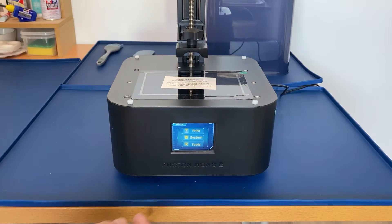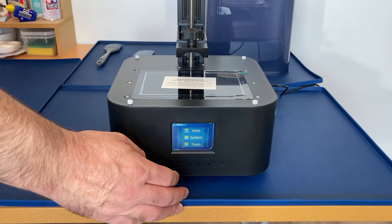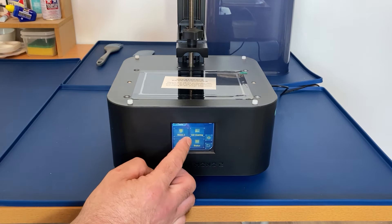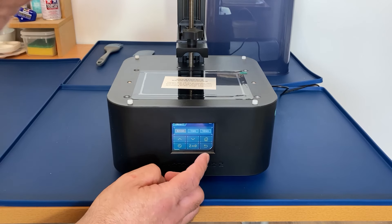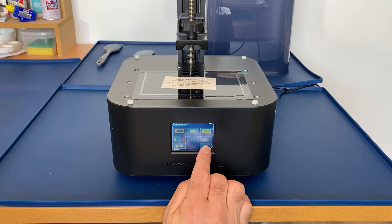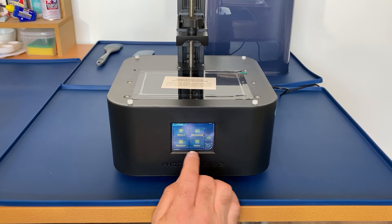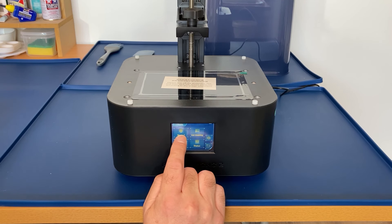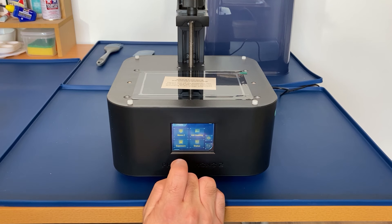The first thing to do is raise the head, so we're going to Tools, then Move Z. We press the 10mm increment and press it multiple times. The screen's very sensitive so my fat fingers keep knocking into the next menu, but you can see the head moving up now. We'll just get that out of the way.